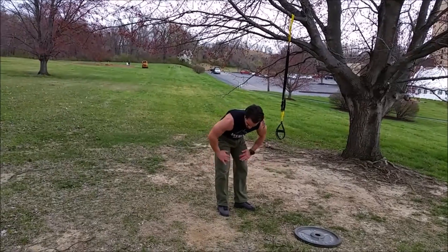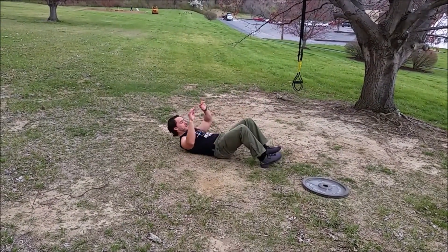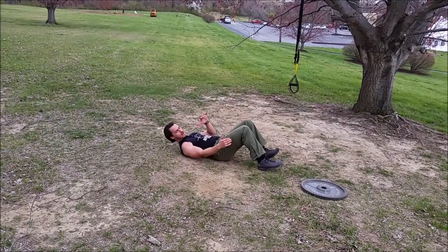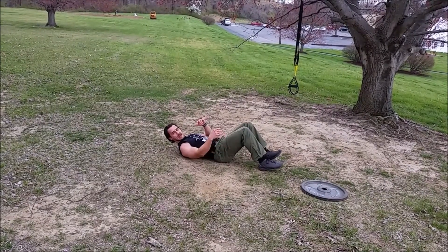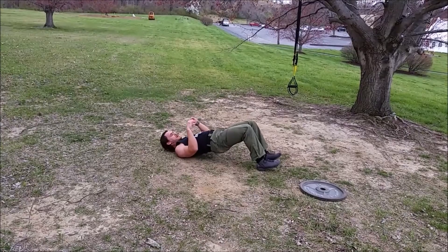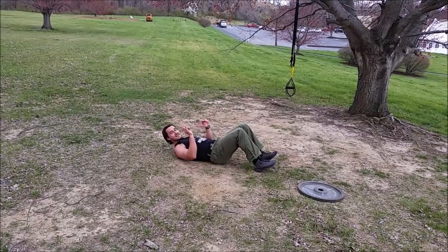Then a glute press — glute bridge, whatever you want to call it. We're going to actually try and pull our hamstrings, pull our heels in, like we're trying to pull those heels back as far as we can. When we do that, it's going to cause our back to arch. We're going to arch up, lifting our hips up off the ground. 60 times.